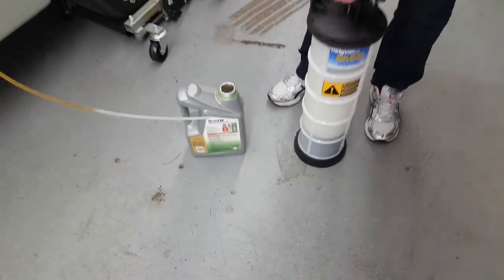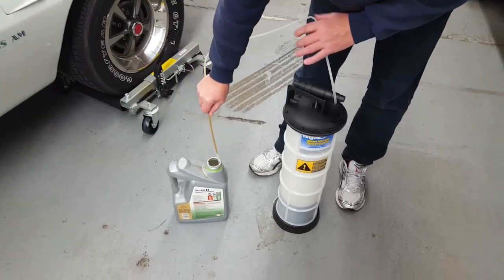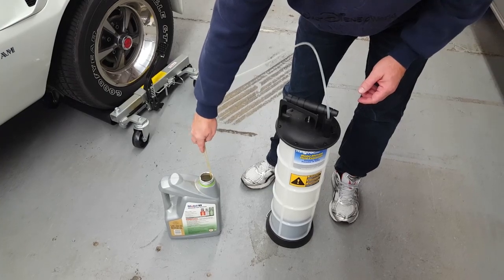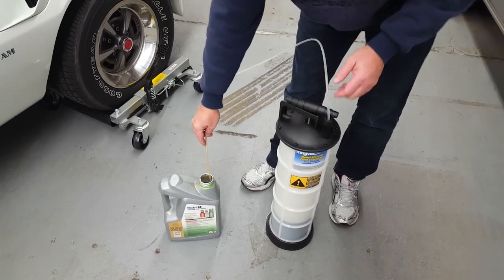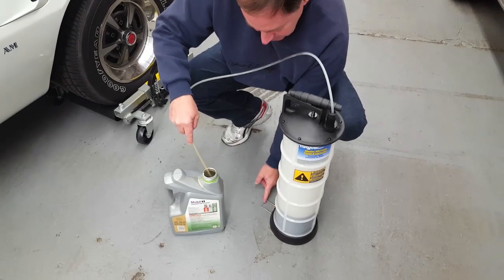It comes with a couple of different diameter hoses. You just put it in a dipstick tube, a transmission tube, or into your radiator. For this demonstration, we're going to just use some old waste oil in this bucket.